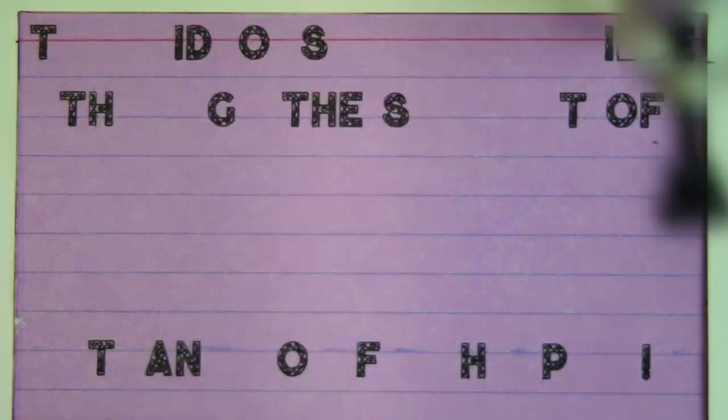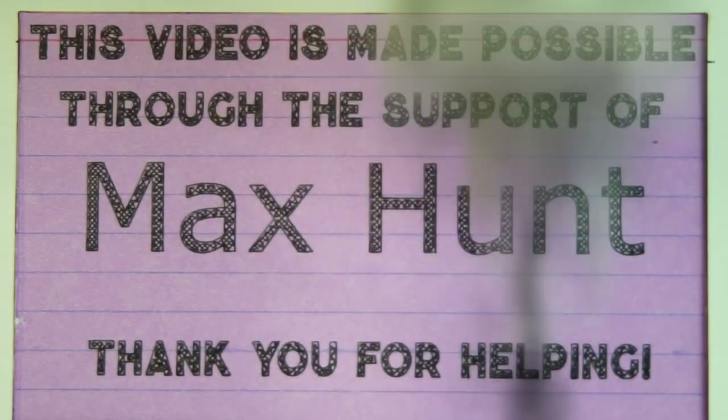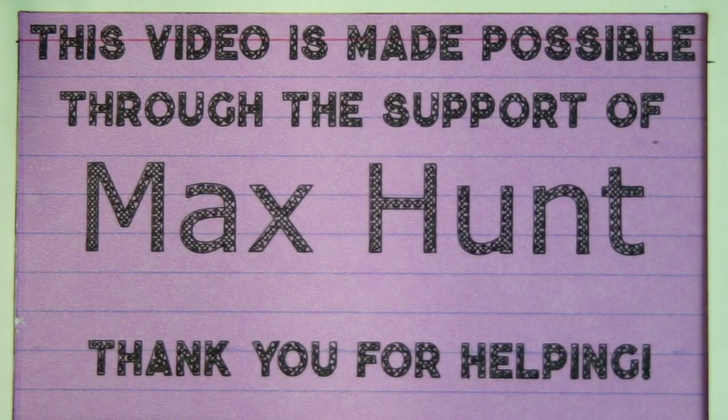Today's video was made possible through the support of the awesome Max Hunt. Thank you, sir, and thank you to everyone else on the Patreon who's gotten involved and helped me to make more and better videos. I appreciate all of you. Thank you.